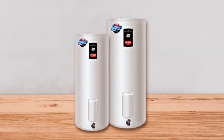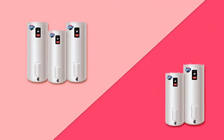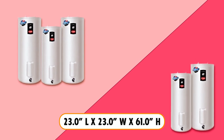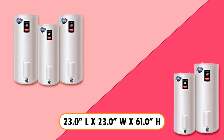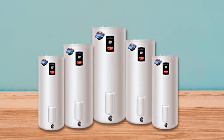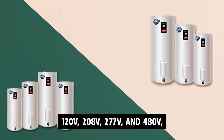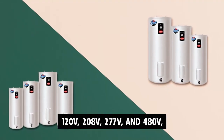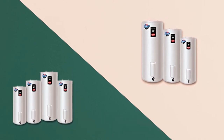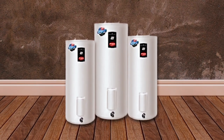The Bradford White RE350T61NCW Water Heater comes with dimensions of 23.0"L x 23.0"W x 61.0"H, making it suitable for various installation spaces. It offers versatility in voltage options, including 120V, 208V, 277V, and 480V, in addition to the standard 240V model. This allows you to choose the voltage that best suits your specific requirements.